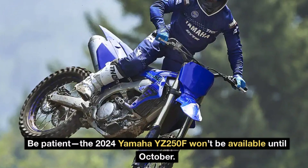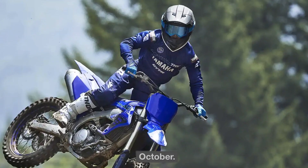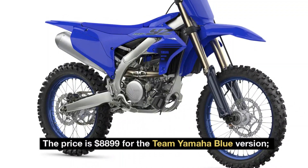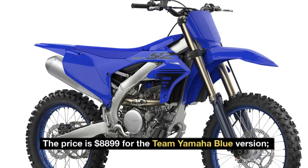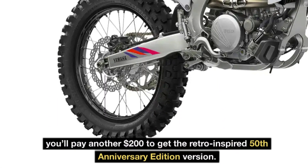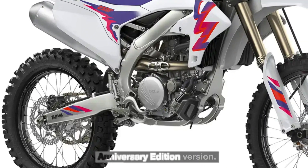The 2024 Yamaha YZ250F won't be available until October. The price is $8,899 for the Team Yamaha Blue version. You'll pay another $200 to get the retro-inspired 50th Anniversary Edition version.